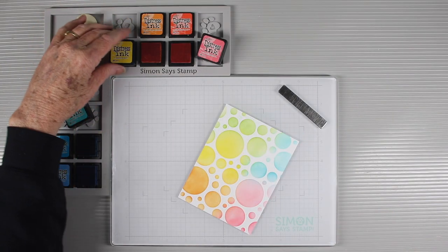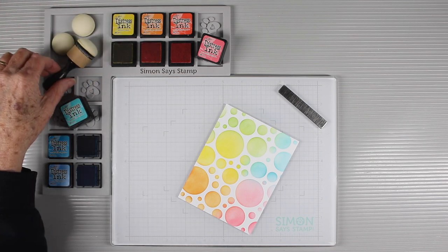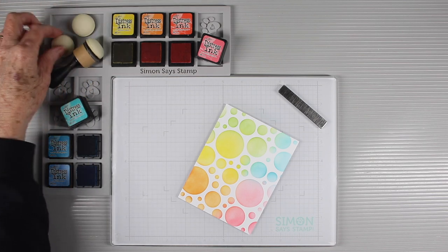The corner ink cube holder will hold all your standard mini ink pads including distress ink and the Simon Says Stamp ink cubes, with a place to put your blending tool.